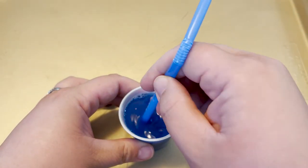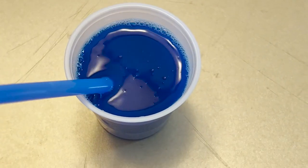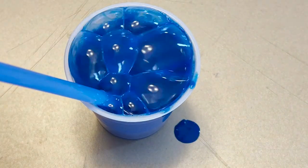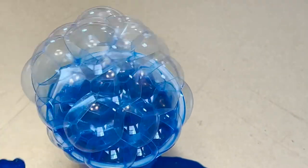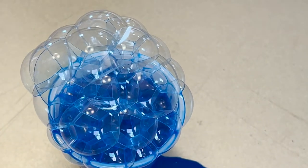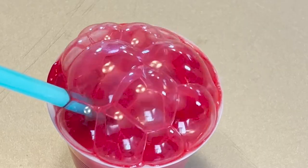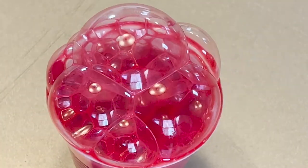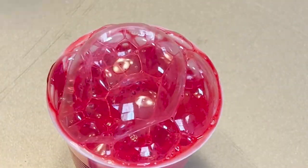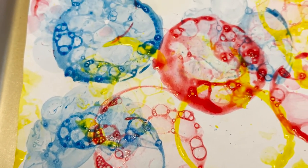In a small cup, mix together the paint, water, and dish soap. Put the cup on a plate to catch the overflow of bubbles you're about to make. Place the drinking straw into the cup and blow to create bubbles. Continue to blow bubbles until the cup overflows. Remove the straw and place your white paper on top of the bubbles. The more cups you make, the more colors you create, the more bubbles you can make your prints with.